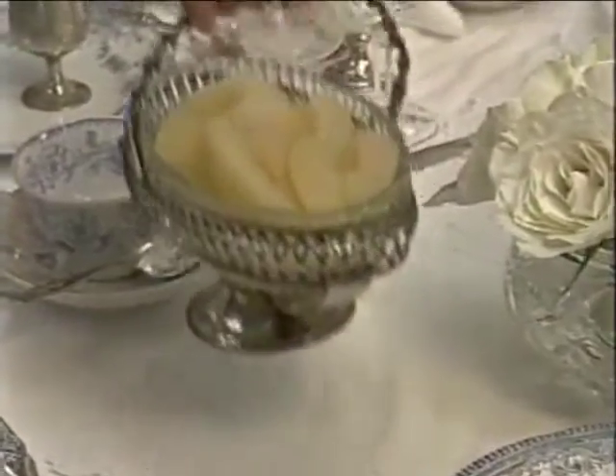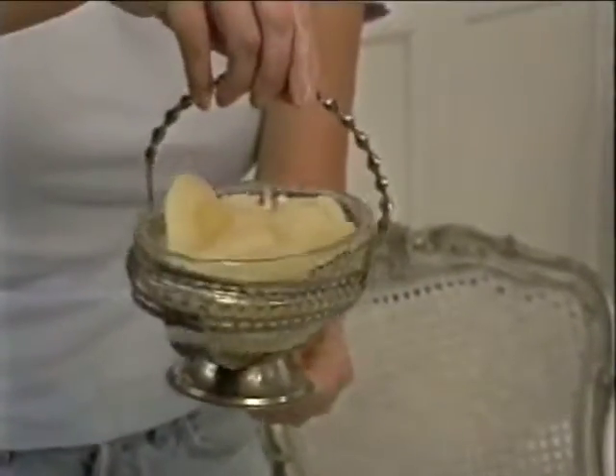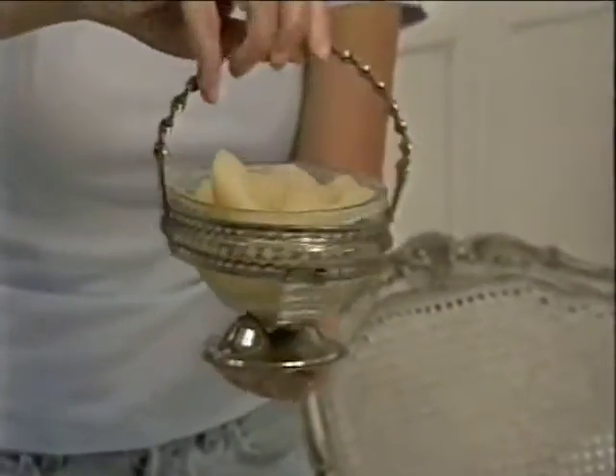Well, this dish here — whoever knew what its real intention was, whether it was to hold candies or something else. I've no idea.